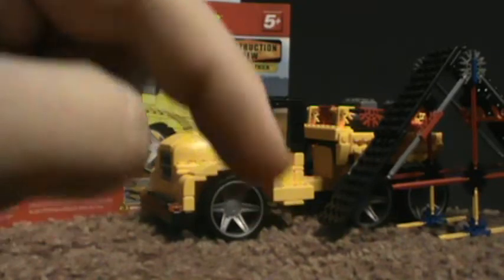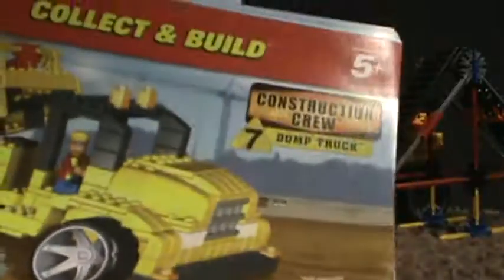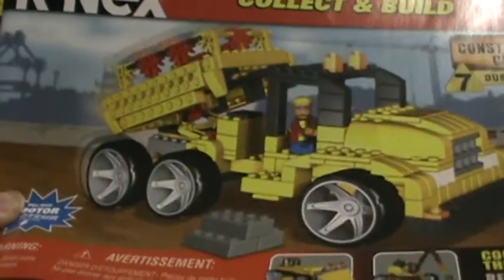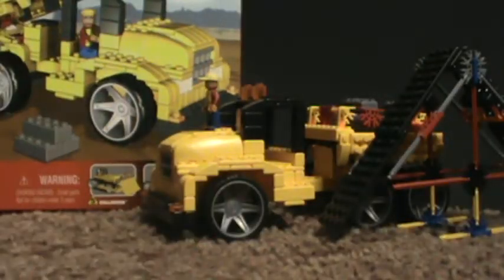Let me know in the comment section below. Today we've got the K'nex Construction Crew Dump Truck. This is the instruction manual. The box is right back there. Nothing's too exciting in it, but let's start the actual review.